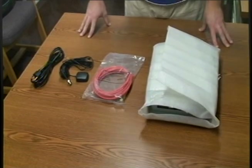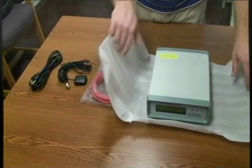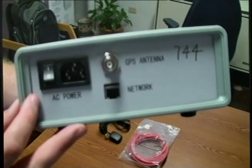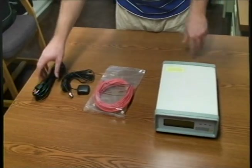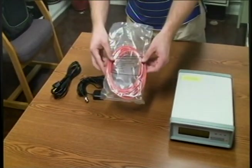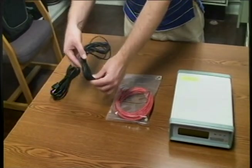Okay, let's make sure we have everything. FDR — check. At this time, make sure the power button is turned into the off position. Power cable — check. Ethernet cable — check. And GPS antenna — check.